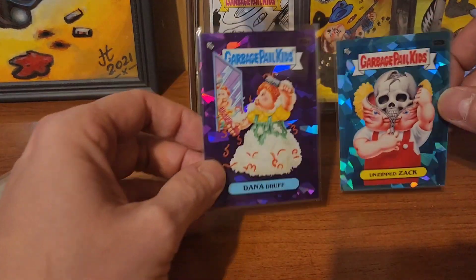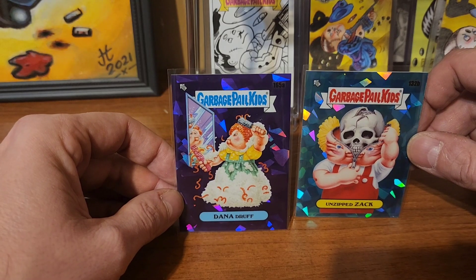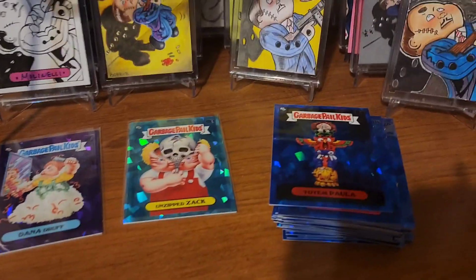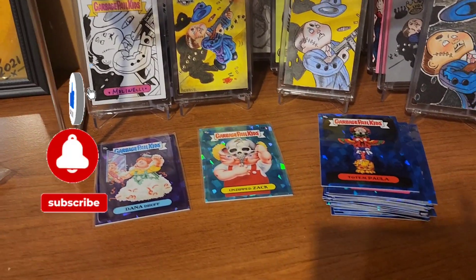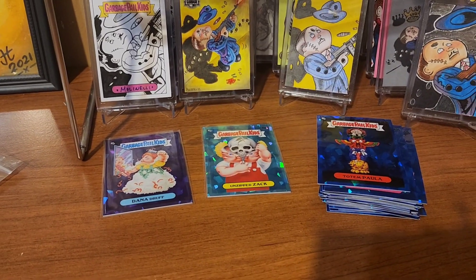We only got two hits, but that's okay because we got a purple. I hope you guys liked this video. I'm going to get the rest of these base cards sleeved up, see what I don't have, and put them into the set I'm working on. We'll see you in the next one!